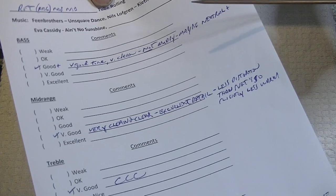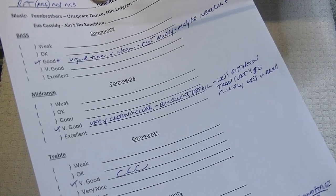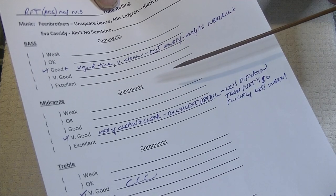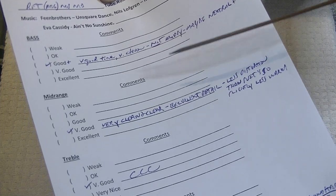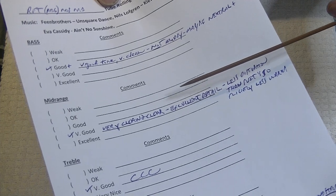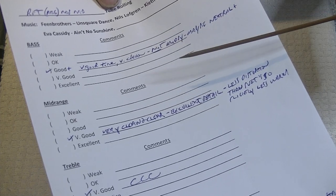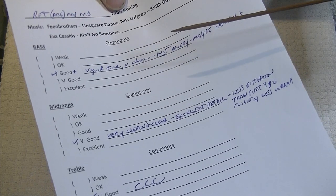So why does changing tubes make such a difference? Well, the tubes sound a bit different, but you've got to remember: the tubes are the amplifier. All tubes' main job is to amplify. Some tubes are primarily voltage amplifiers like preamp tubes, and some are more current amplifiers like power tubes — basically pushing out the sound through the output transformer.